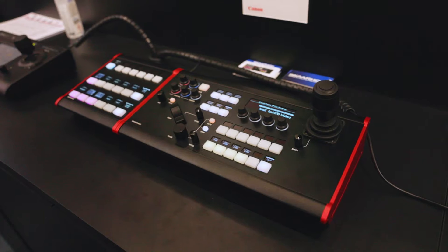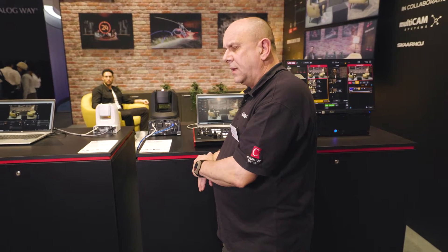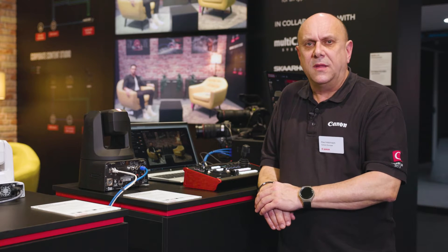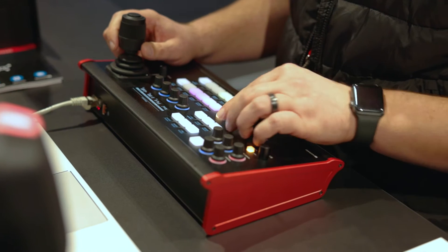We are delighted to announce the new RC-SK5 Skarhoy controller, which was showing for the first time here at ISE 2024. This new controller is manufactured by Skarhoy, but exclusively sold by Canon with our cameras in mind. The RC-SK5 is designed to be in the mid-range of the controllers,